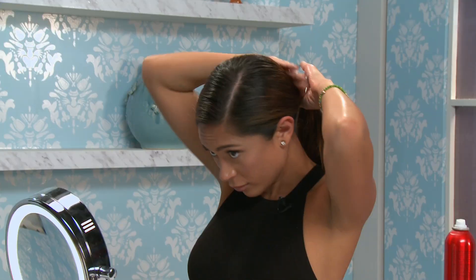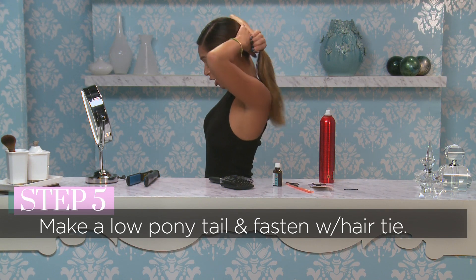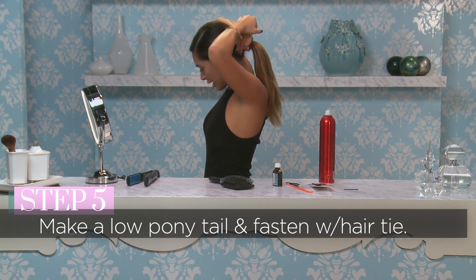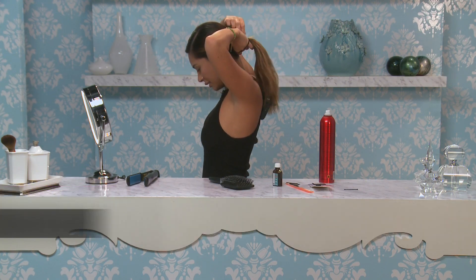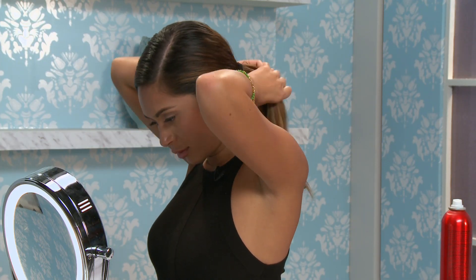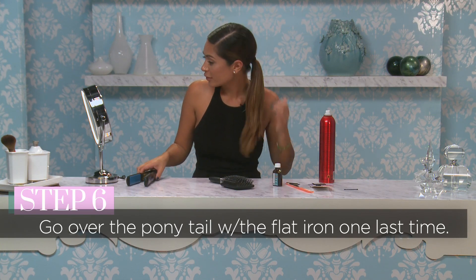From here, gather your hair into a low ponytail. Brush it all into place and take the hair tie to secure it at the end. If you want to make sure the ends are as straight as you like, go over them again with a flat iron.